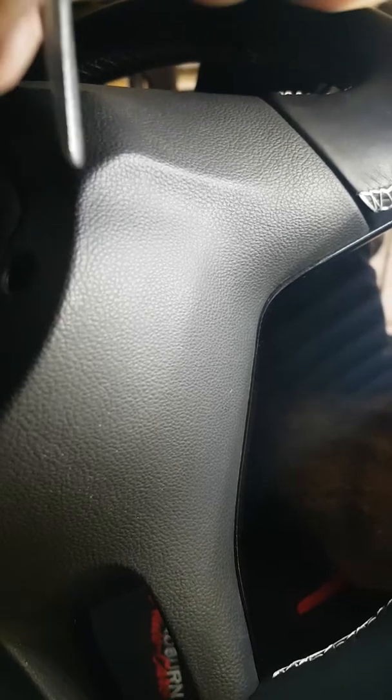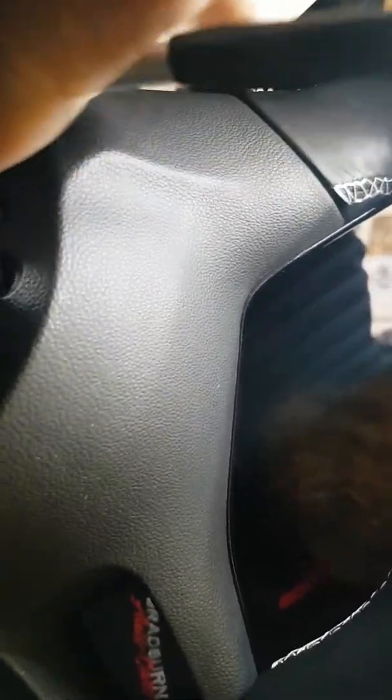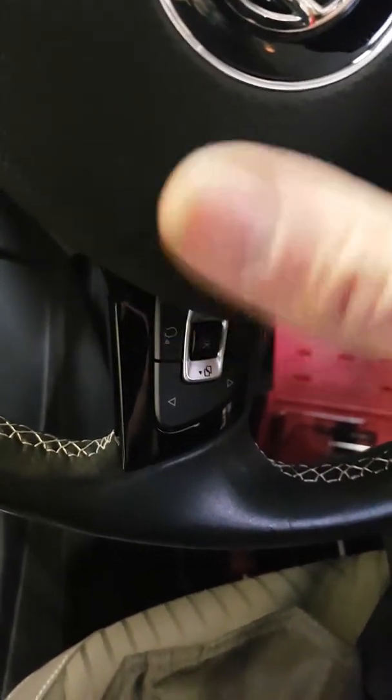Undo those and then there's another screw down at the bottom on your plastic fascia. So that all comes off — that's all easy enough, fairly standard stuff.